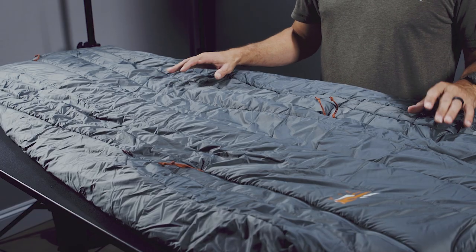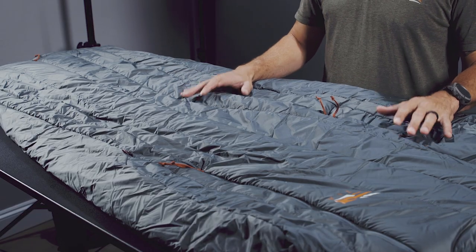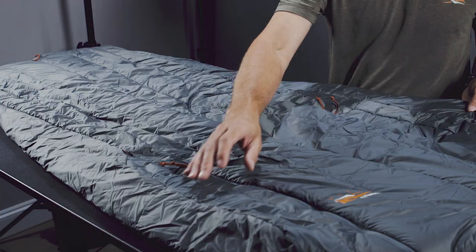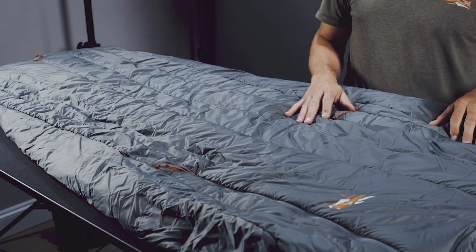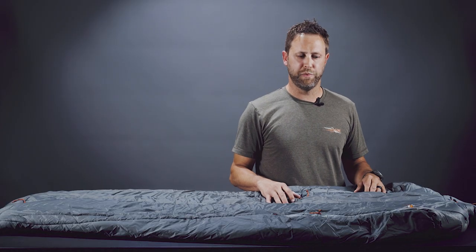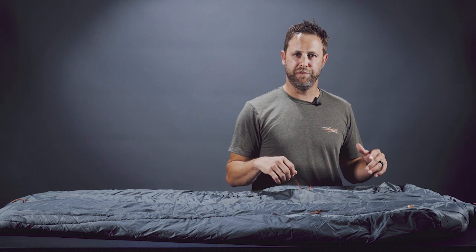It comes in two sizes: a regular size and a long size. The regular is made to fit someone up to six foot, and the long is made to fit up to six foot six. It has generous room in the shoulders for those who don't like to feel cramped in their sleeping bag, and whether you're a side sleeper or move around a lot, it'll be very comfortable.